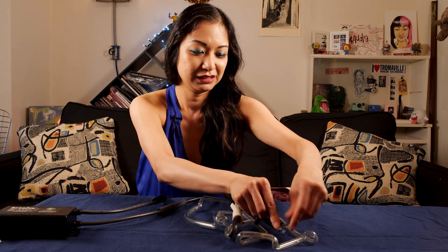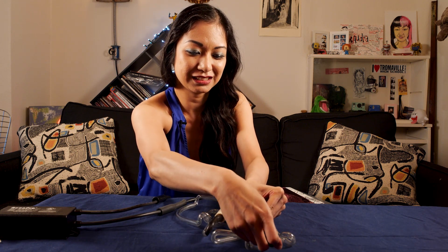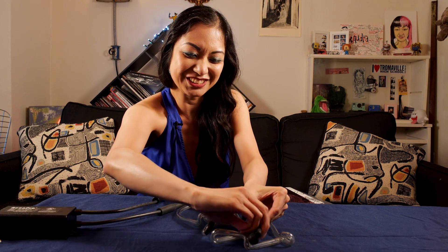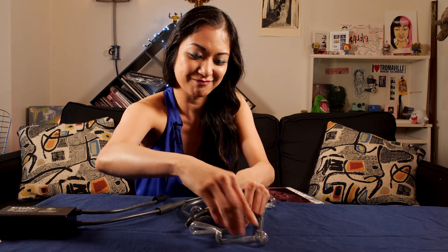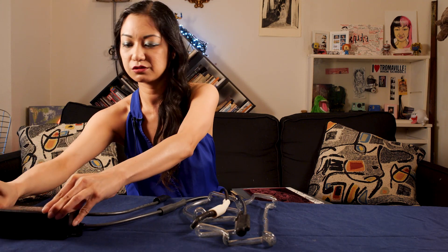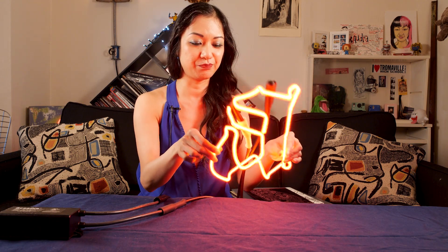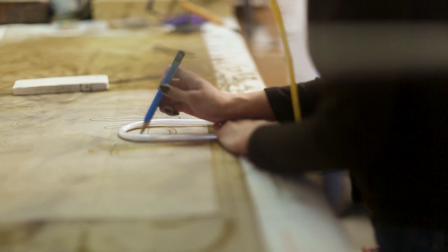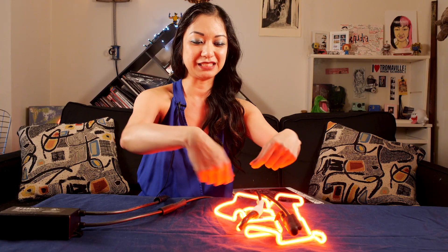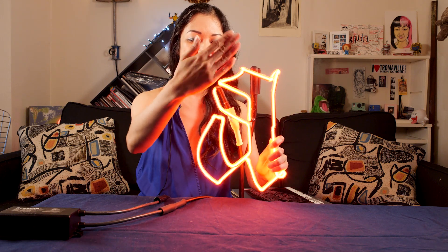I'm safely covering all the electrical components because once you electrocute yourself once, you know never to do it again. One other cute fact about neon is when you bend it, the template is backwards because you're bending it face down so that when you lift it up, the front part is nice and flat.